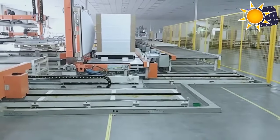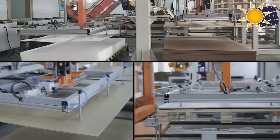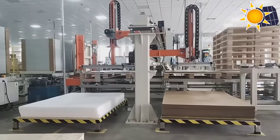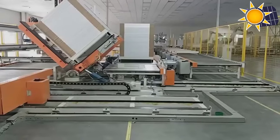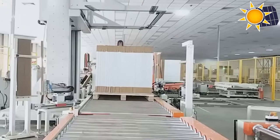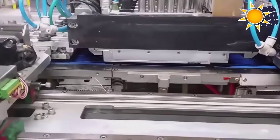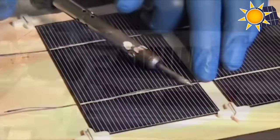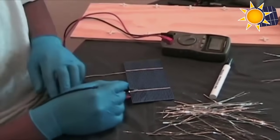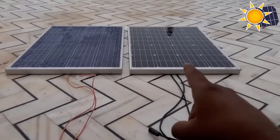Once testing and quality control are completed, packaging materials are carefully selected to provide adequate protection during transportation and storage. Solar panels are typically shipped in pallets or containers with appropriate labeling and documentation. Having knowledge of commercial panels makes the next step — building a DIY solar panel — an exciting and approachable project.